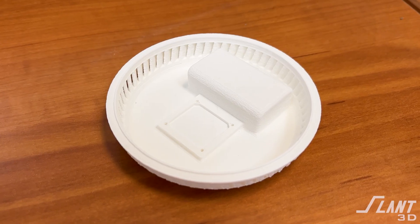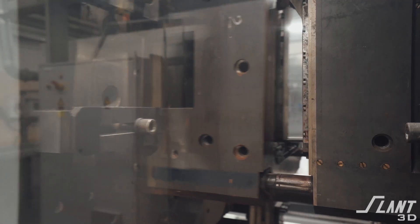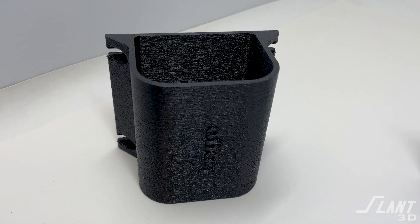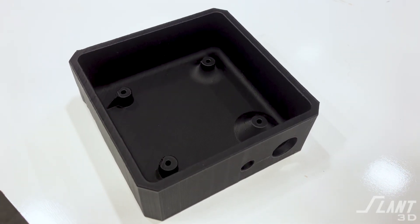Electrical enclosures can really benefit from mass production 3D printing because very often they're customized to individual PCBs. The molding cost and upfront tooling cost can be so great that it's better to just produce the parts themselves rather than tool up for them. Since printing does not have that tooling cost, it's an ideal way to create a very nice-looking custom box for whatever your electrical component may be.